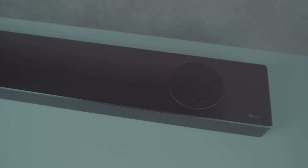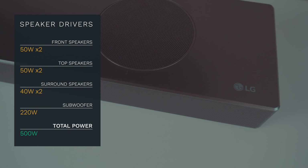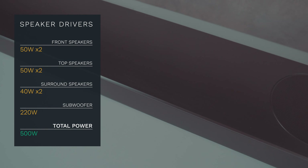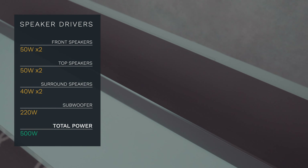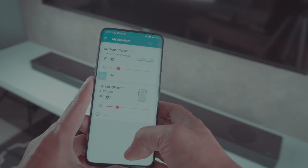There are a few drivers that make up the soundbar. There are two times 50 watts of front speakers, 50 watts times two of top speakers, and 40 watts of surround speakers. Plus, of course, the 220 watts of subwoofer, bringing you a total of 500 watts of total power.